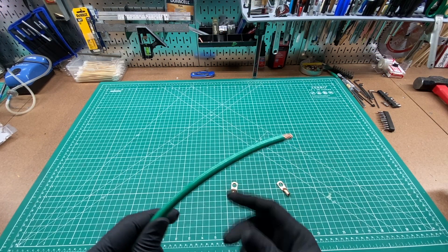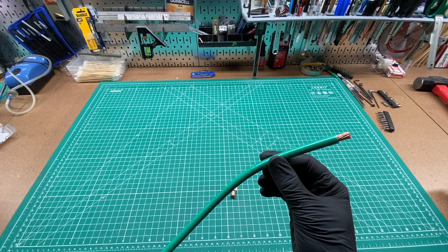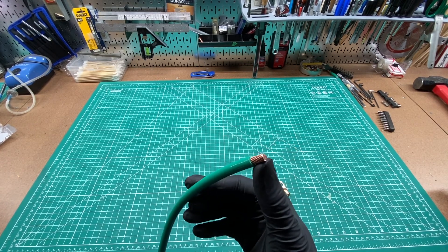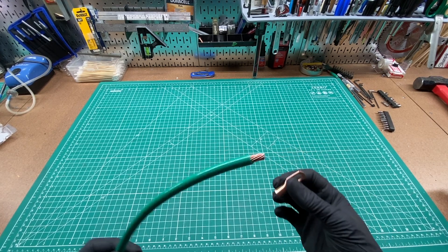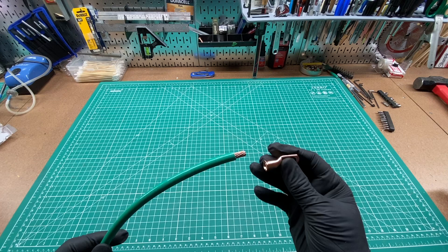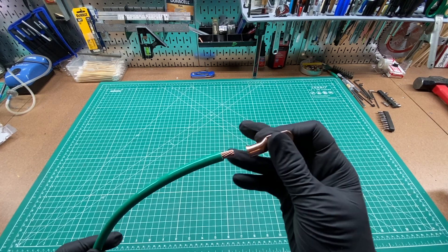This is a quick tip for anyone using 4-gauge THHN ground wire with coarse strands. If you need to terminate the end with a connector like this, chances are even though you have 4-gauge wire, a 4-gauge connector is going to be way too big with these coarse strands.